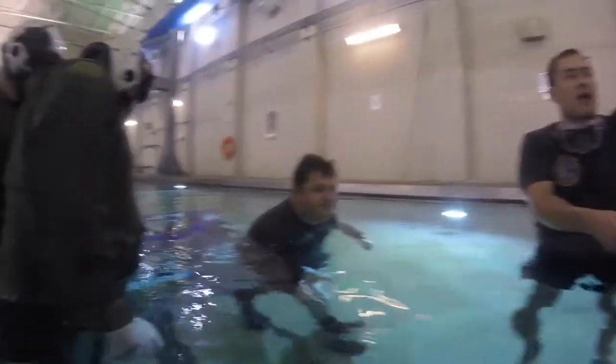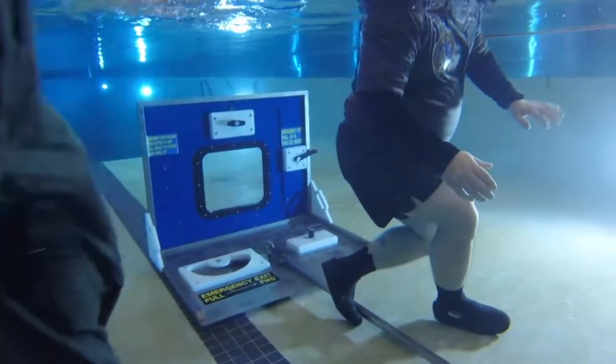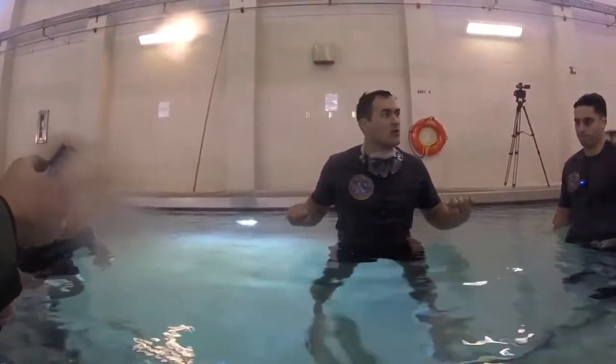And then you'll finish at the top. When you get to that very top handle, you have to turn it. Push that window open, grab all sides, and pull yourself through. Any questions on that?